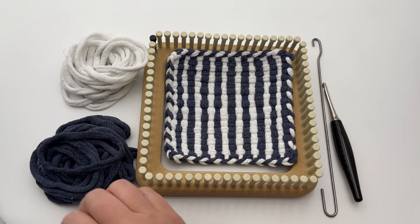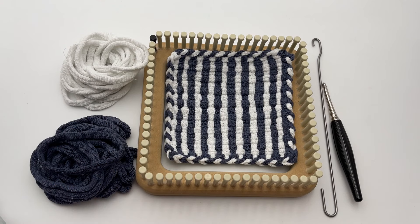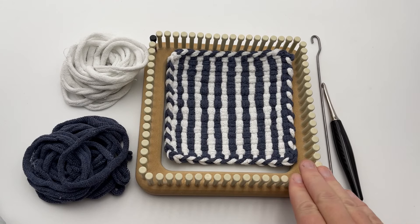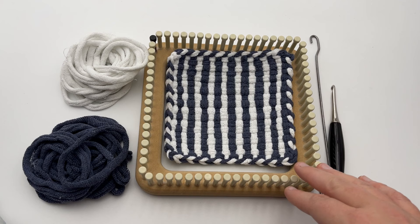You're going to need 36 loops: 18 of color A — I'm using white — and 18 of color B — I'm using a blue, or in this case a denim — and your loom weaving tool and your loom. I also use a crochet hook, and I actually tend to use a crochet hook at the very end.